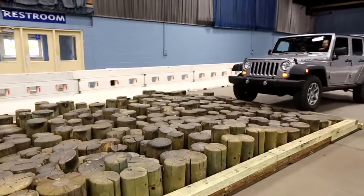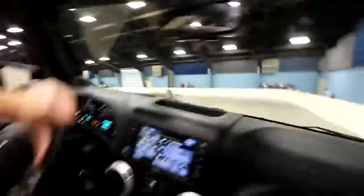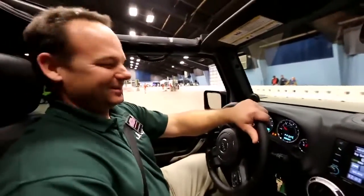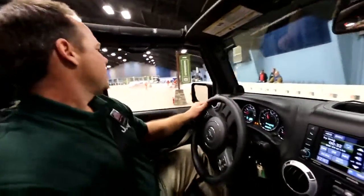We're approaching our ground clearance discipline. This shows off the ten and a half inches of ground clearance that the Rubicon has. Nice and smooth!